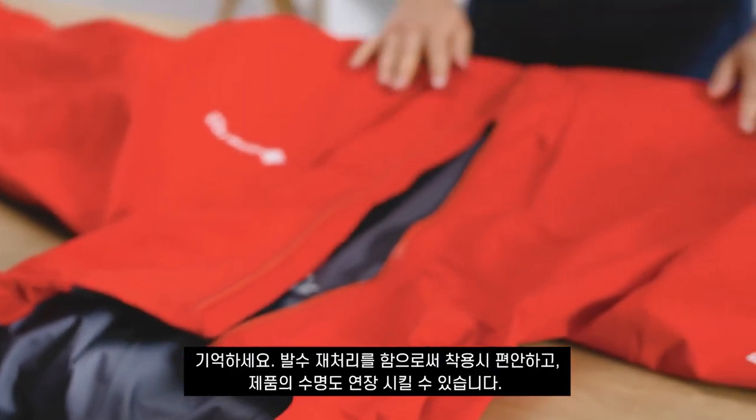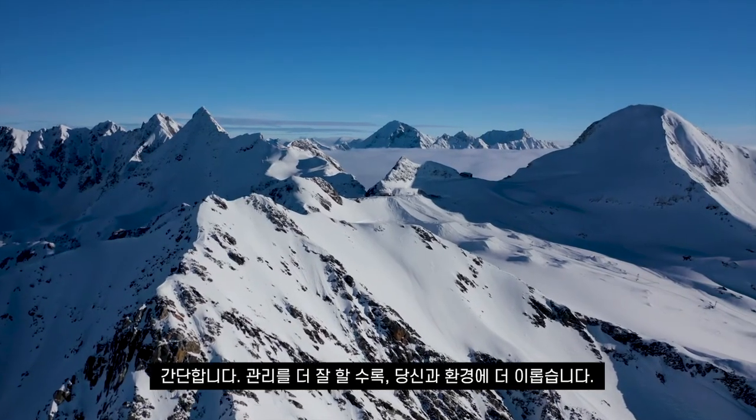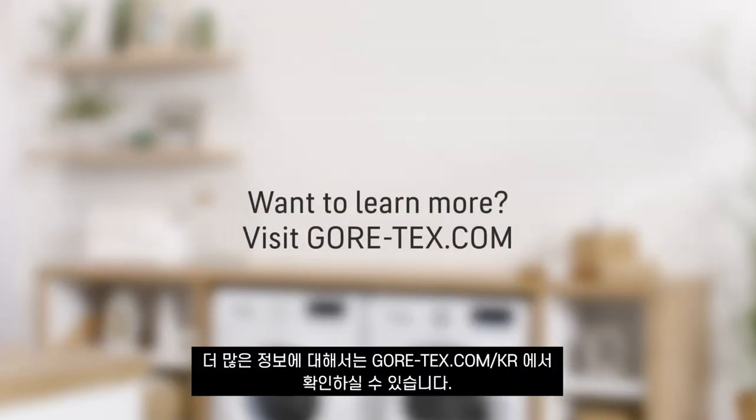Remember, restoring the DWR will keep you comfortable and extend the useful life of your product. It's simple: the more you care, the better — for you and for the environment. Want to learn more? Visit goretex.com.